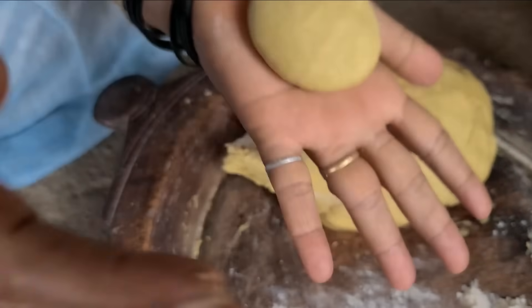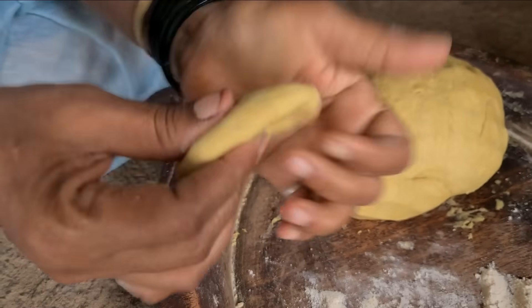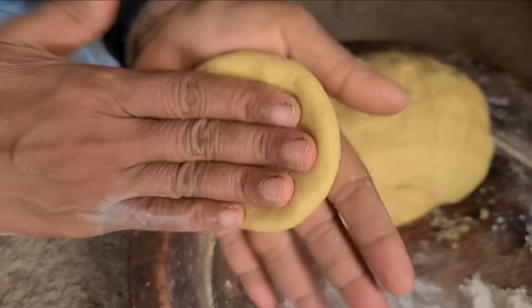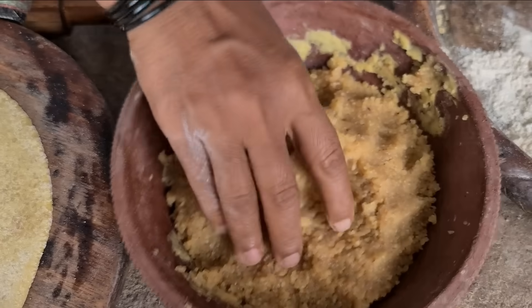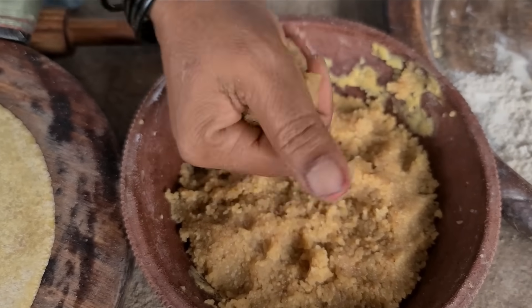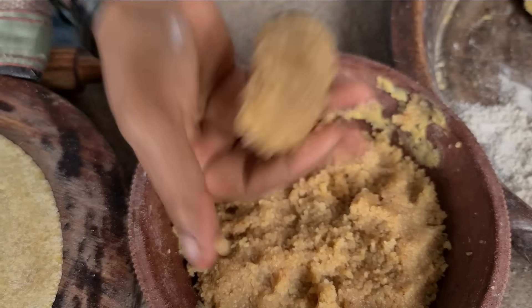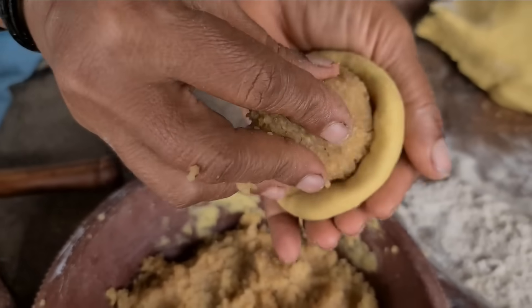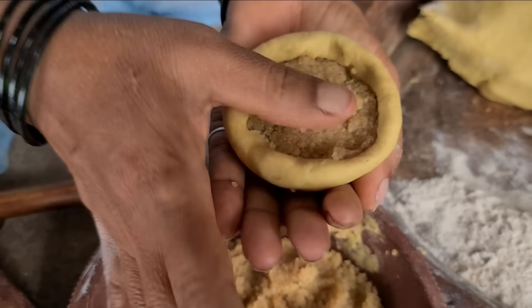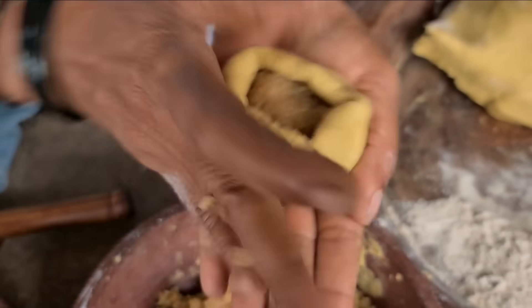Yes, yes. Oh, this is an animal. These animals have to be a nice animal, so they don't work.